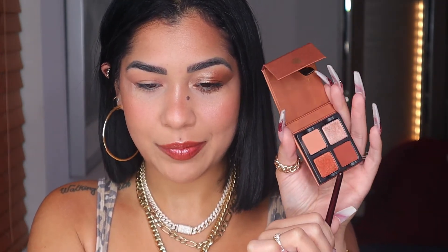These two shades look similar but one is matte and the other is shimmery. I am freaking living for this eye look — the reflection I'm getting is giving me joy. I'm going to use that shade and start on my outer V.